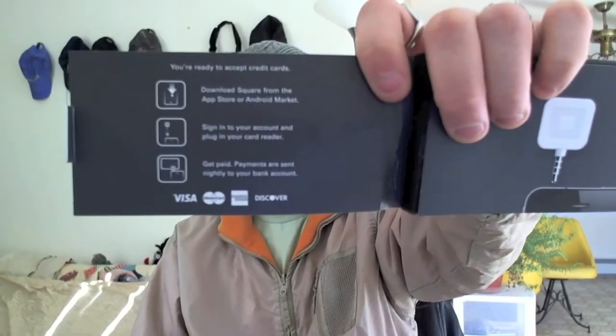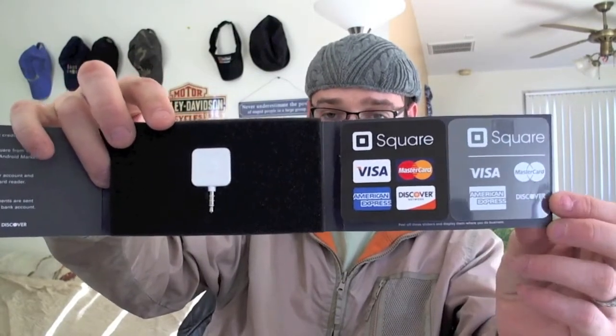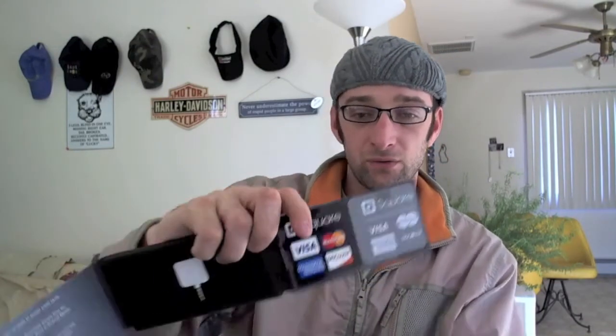Go ahead and open it up — fairly easy to open, just this little tab. They give you instructions: 'Ready to accept credit cards.' They give you a sticker that goes on the front of your business on the window. And then a clear sticker also. So kind of cool.